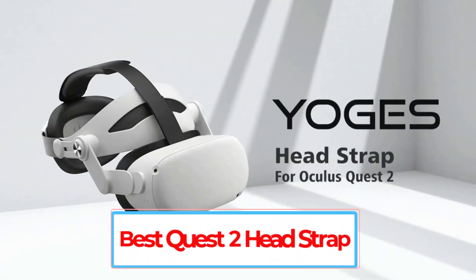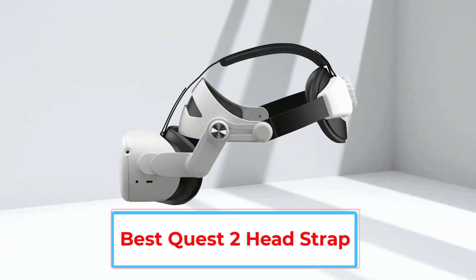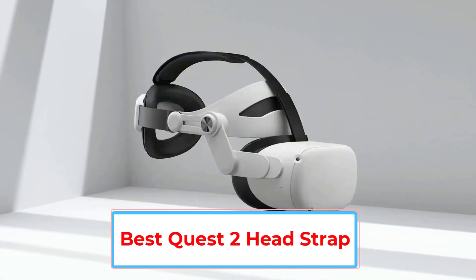Are you looking for the best Quest 2 headstrap? In this video we will look at some of the 4 best Quest 2 headstraps on the market.